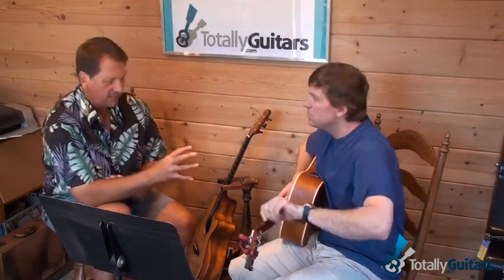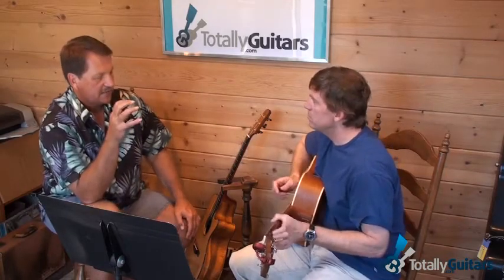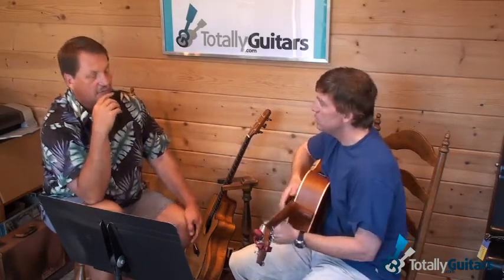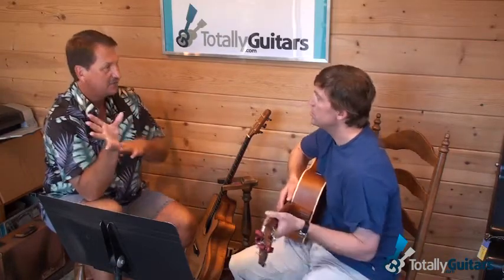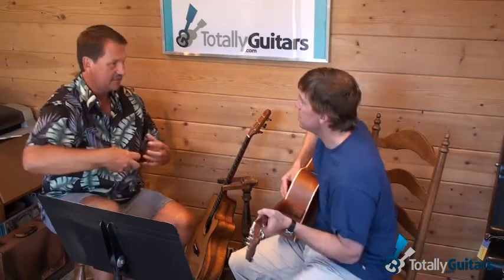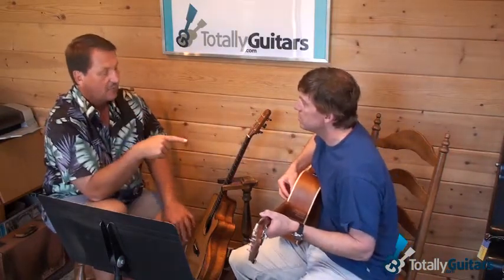One suggestion I have in general as far as your fingerpicking goes — it's fairly unorthodox the way your hand is positioned. I don't know that we need to change it, but I want to at least expose you to what I would tell almost anybody about hand position and things like that. This seems to be working fine.